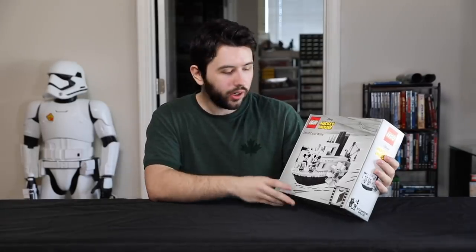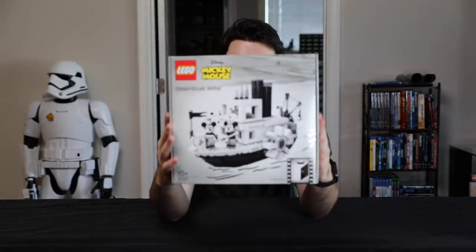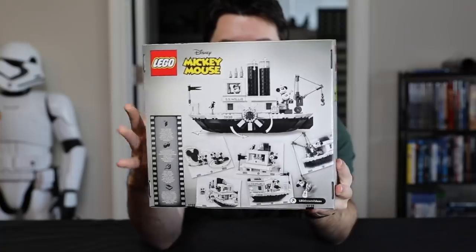And of course, what's even cooler is we have the Steamboat Willie Mickey Mouse, but we also have Minnie Mouse in this — so very exciting. Just give you a quick look at the box right now. It's actually a really cool-looking box. It has a lot of thought put into it for sure.